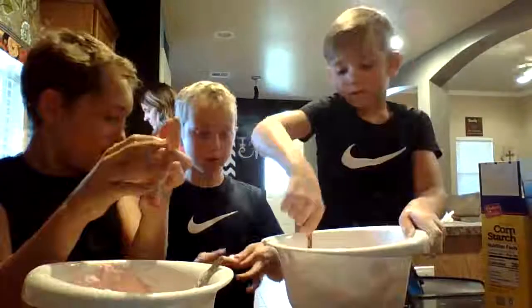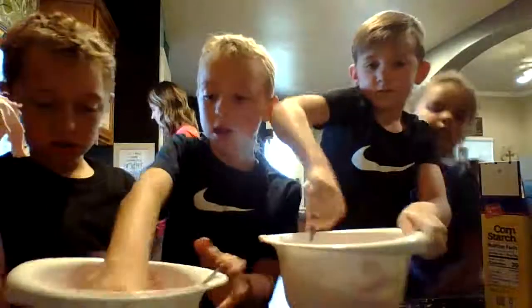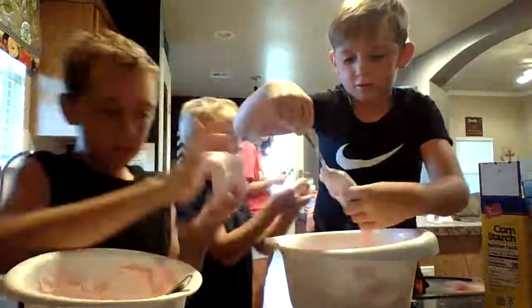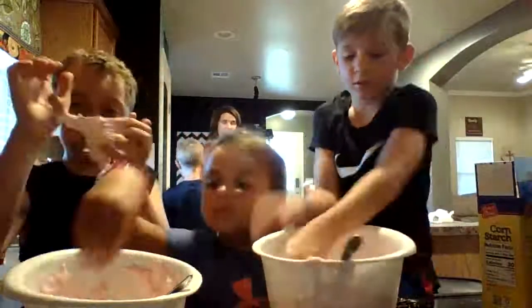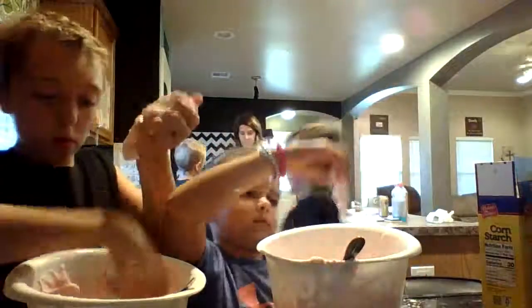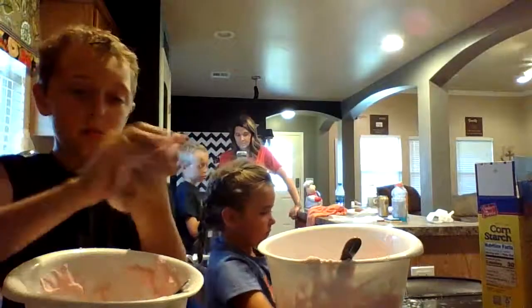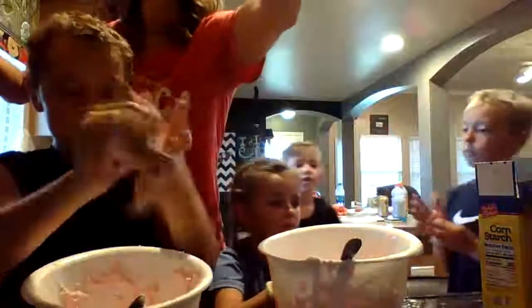It's sticking a lot less — the more cornstarch, the less sticky. I need some more cornstarch. Cornstarch is definitely key. Okay, let Baylor get a chance up there. It's not sticking as much. Baylor, you can put your hands in this. This other one is so sticky — get some cornstarch.